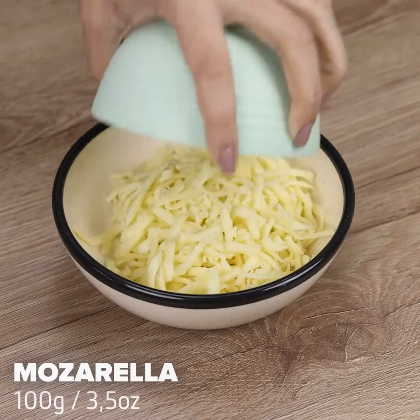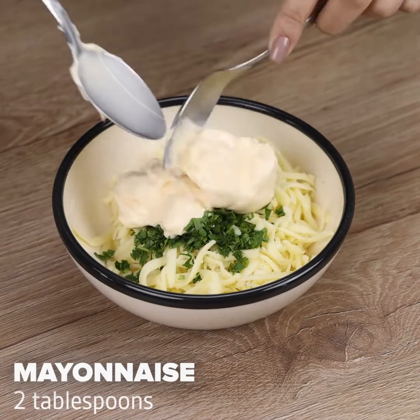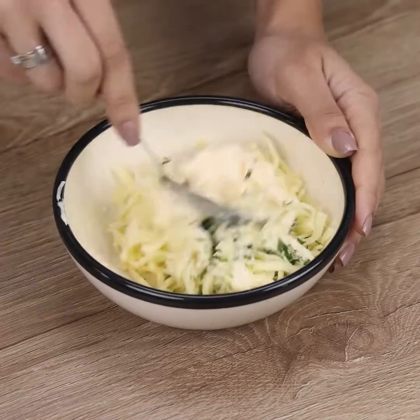Now in a bowl I will add 100 grams of mozzarella, parsley to your taste, and 2 tablespoons of mayonnaise. With a spoon I will stir well to mix all the ingredients.